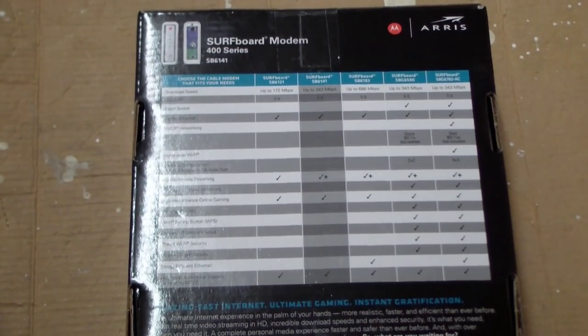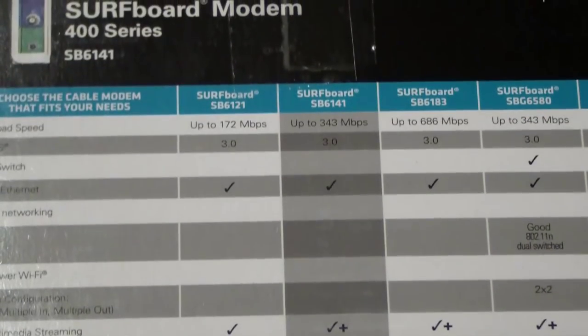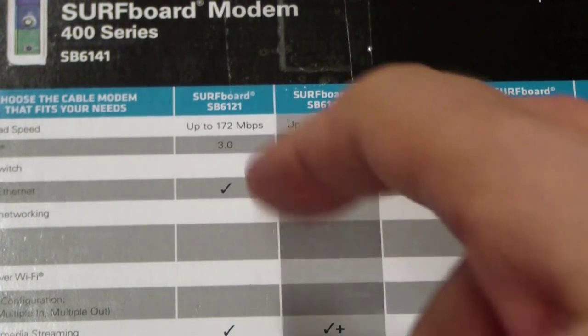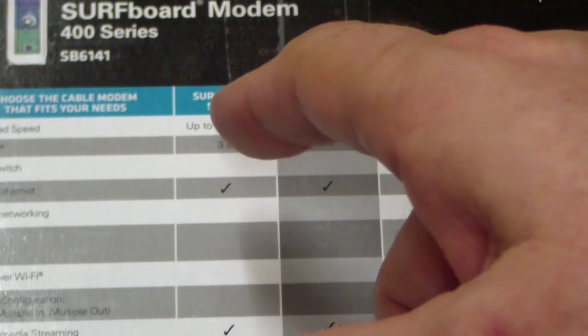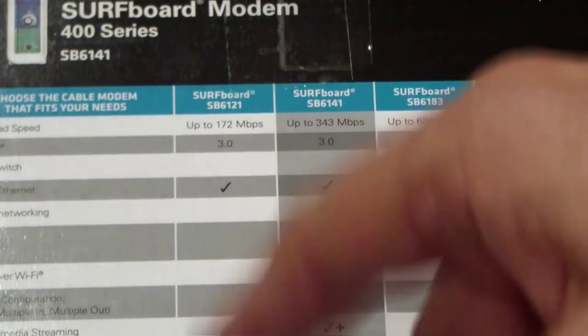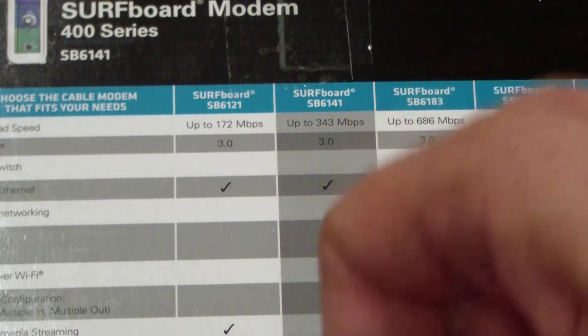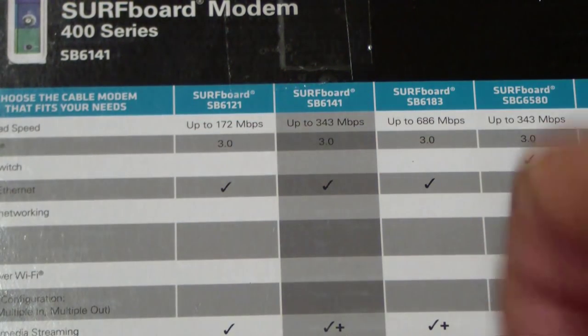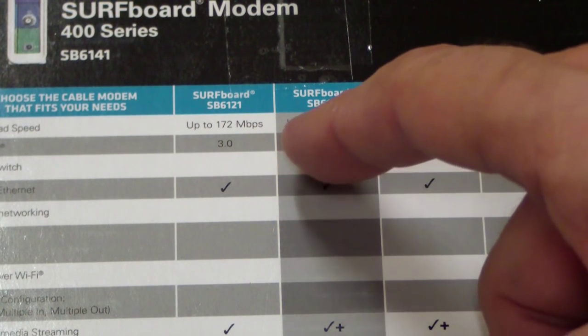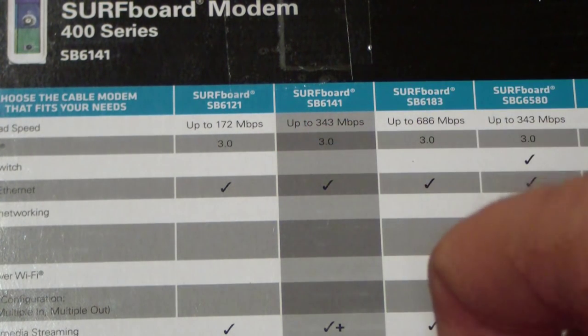Here's the back of the box and they have this handy little guide. The SB6121 only has 4-channel DOCSIS 3.0 and it says up to 172 MHz. This one has 8-channel and it says up to 348 Mbps.